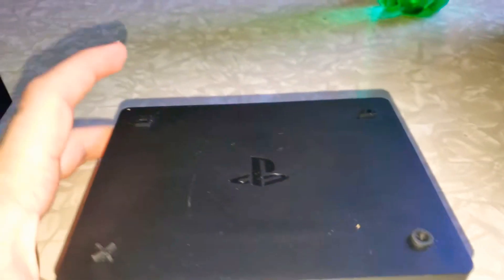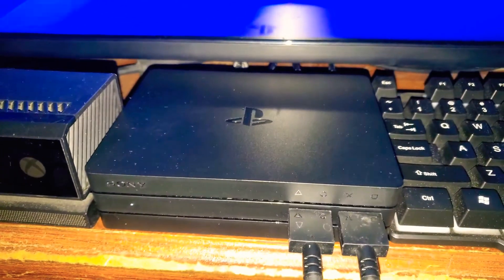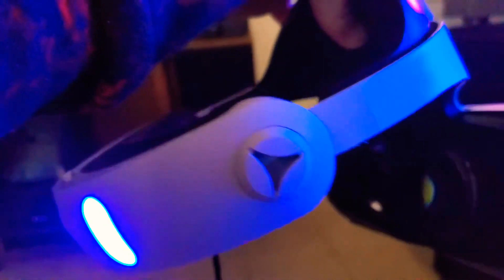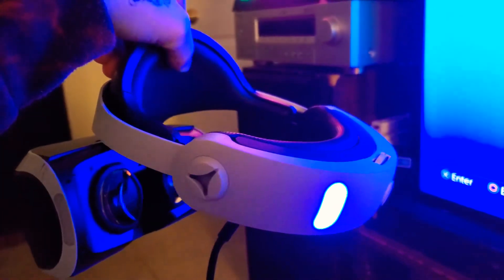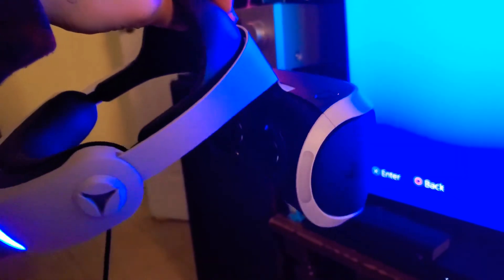So yeah, that is the processor units for PlayStation VR. And it is hooked up to the newer headset — you can tell because it's got the earbuds right there, the button on the top, power button on the bottom. And it works. This PlayStation VR works with this processor unit; it has to be plugged into that processor unit for it to work.